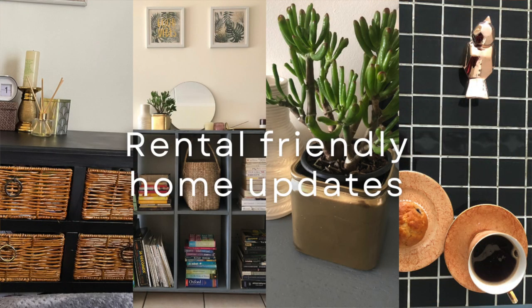Hi guys, welcome to DIY. Today we are talking renter-friendly updates. If you live in a rented space, your space is probably to your landlord's taste, or it looks like every other flat in the block, and you just want to put a personal spin on it, right? Fret not — I'm going to share some tips on how you can do that.